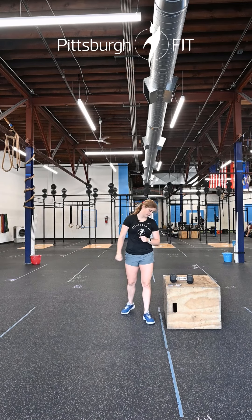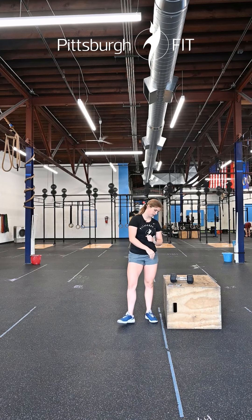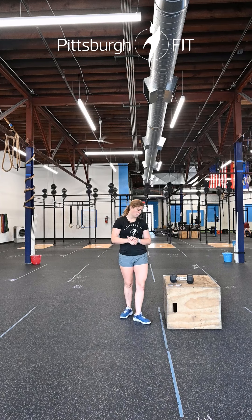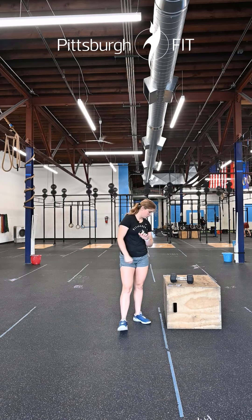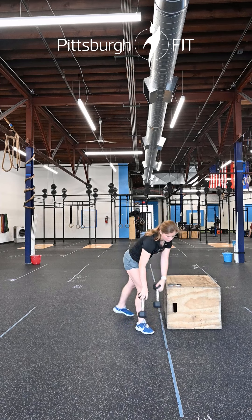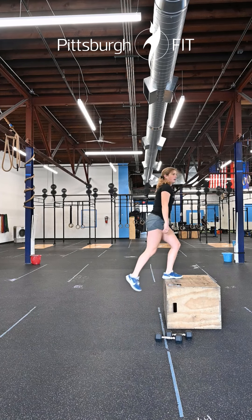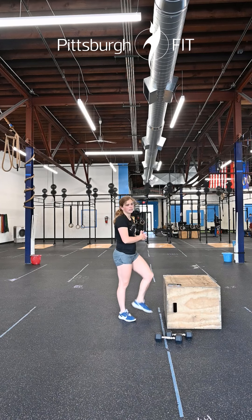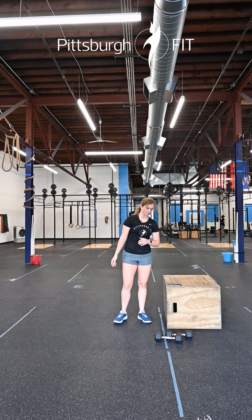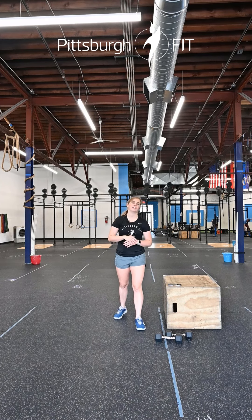Then you're going to head out the door for a 600-meter run. Come back in for 40 alternating step-ups. Then you have 20 box jumps — take the dumbbells off to the side, jump up onto the box, land, and come back down. And then finally, a 200-meter run. So we've got some running and some different things with the boxes. You're going through this for time, and then you will be done.